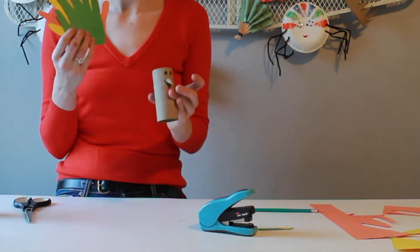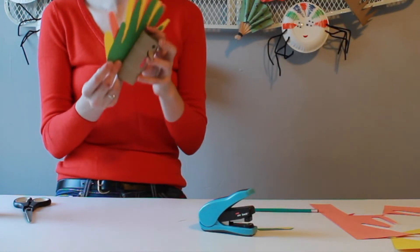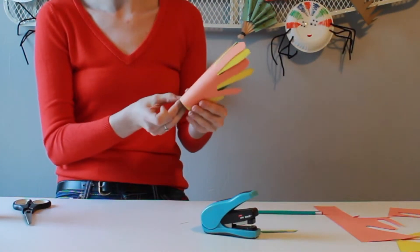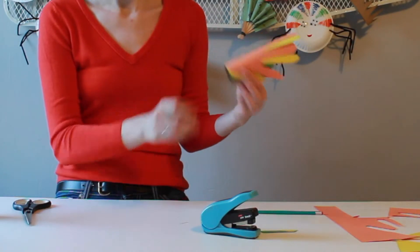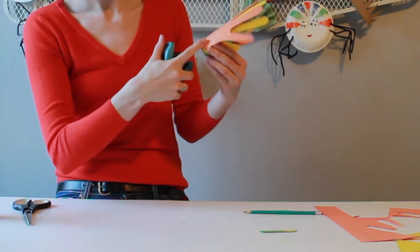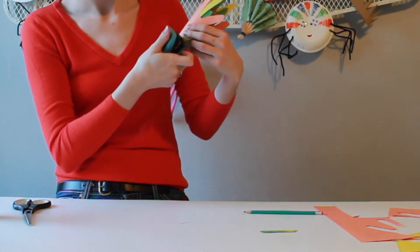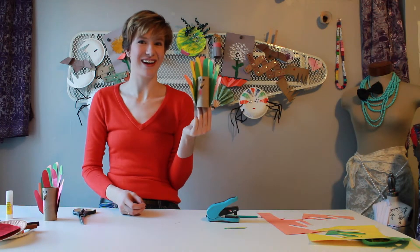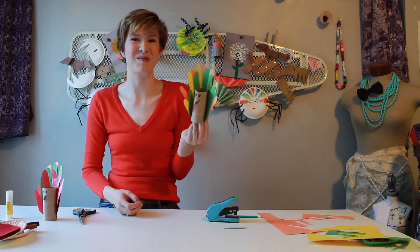Now I'm going to wrap them around my turkey and add two staples on each side — one here and one here. And there you have it. Your turkey is all ready to strut his stuff and gobble gobble.